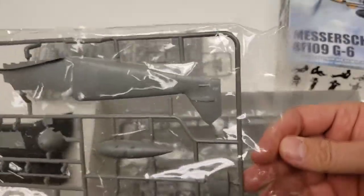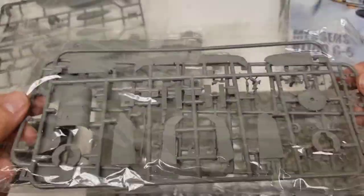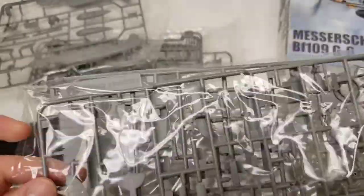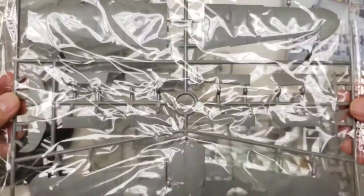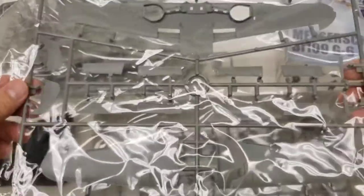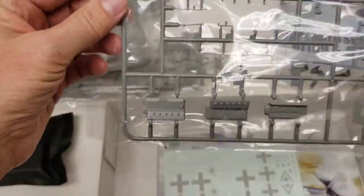Here's your sprue with the two fuselage halves, what looks like some horizontal stabilizer parts, miscellaneous details, your main wing assemblies, and then the last sprue has a lot of small parts and engine pieces.